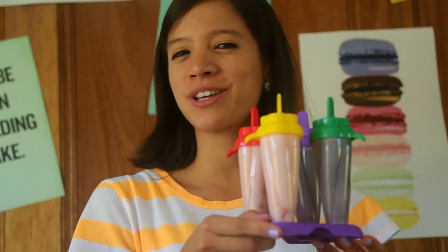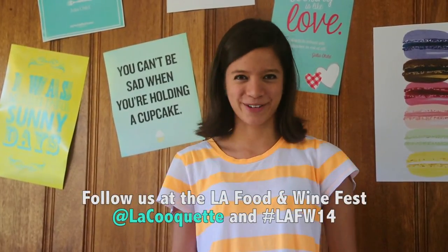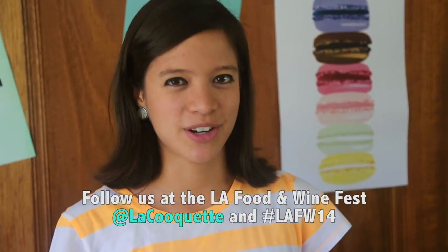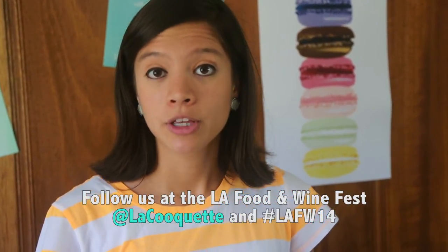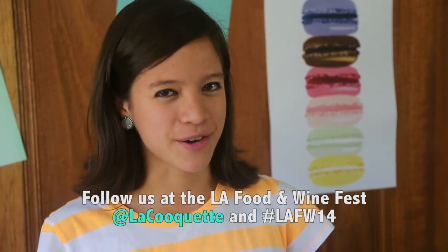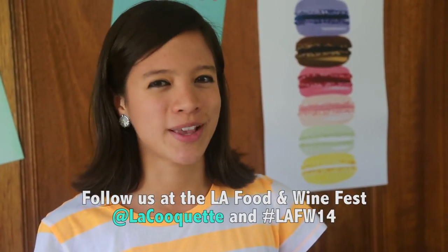We'll stick this in the freezer for five to six hours. While we wait for them to freeze, we have some really cool music. Next week, La Cuquette will be attending this year's LA Food & Wine Festival as a Me Too Network's Ambassador. I'll have many fun stories — especially yummy stories — to share with you after it's over. So make sure you subscribe. Do not miss one of the hottest and trendiest food events of the year, featuring celebrity chefs, new food products, and the best restaurants in town.